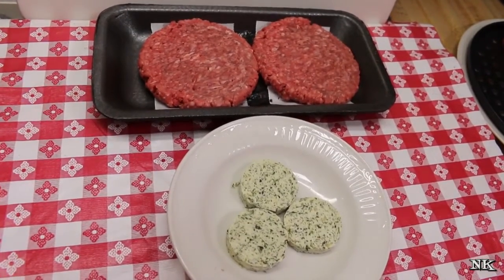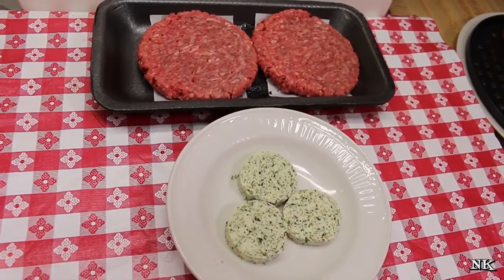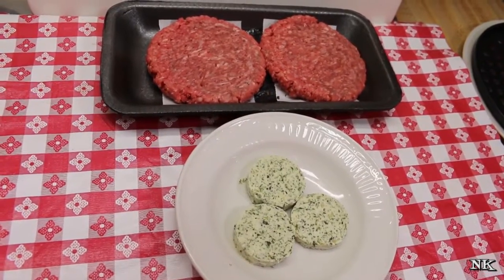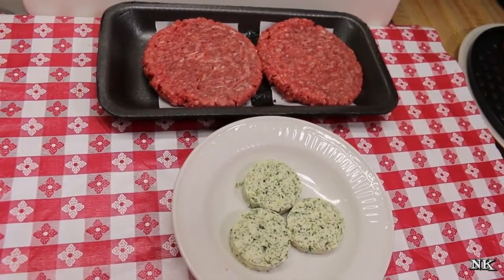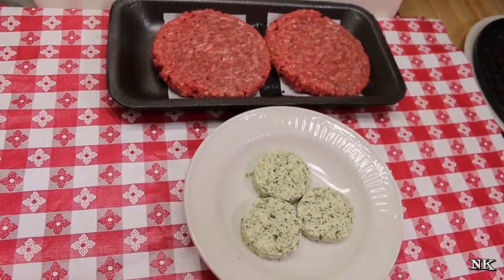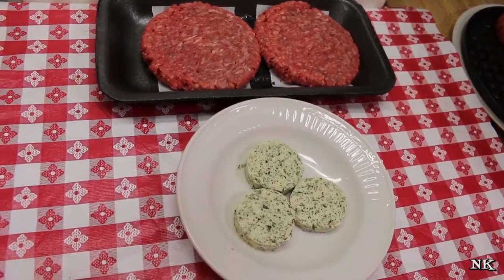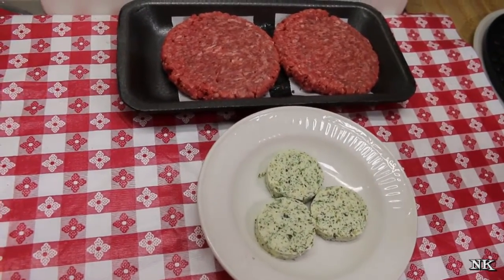Before we start building our butter burger, I want to say thank you to the good folks at Sonoya who have sponsored today's video. We're going to be cooking our butter burgers in their fabulous air fryer and steam oven. If you want more information about their appliance, I'll leave a link down below. It's one of the best air fryers I have ever used. Now, some of you who might live in Wisconsin might be familiar with a Wisconsin butter burger, which is a different animal from what I'm going to do today.